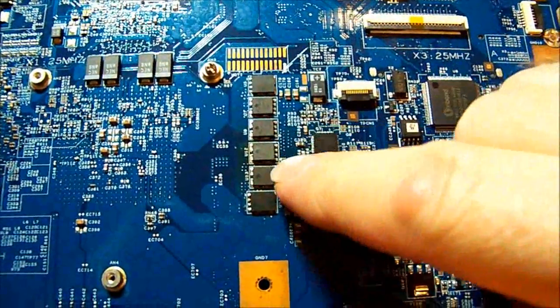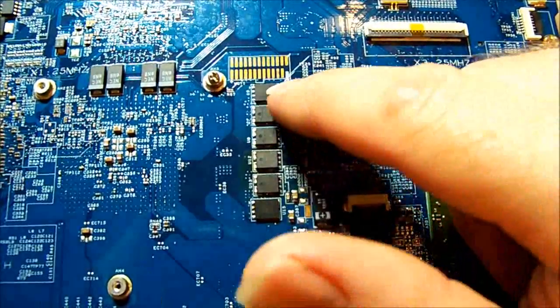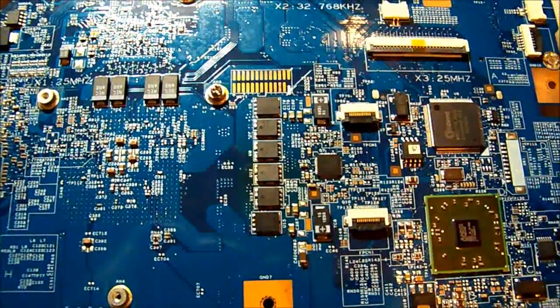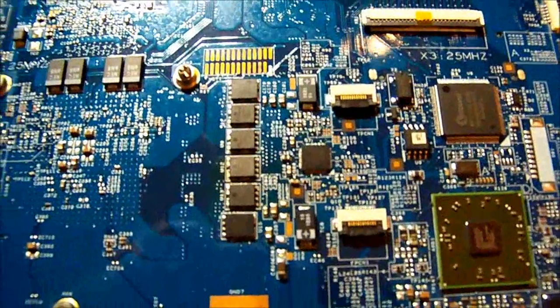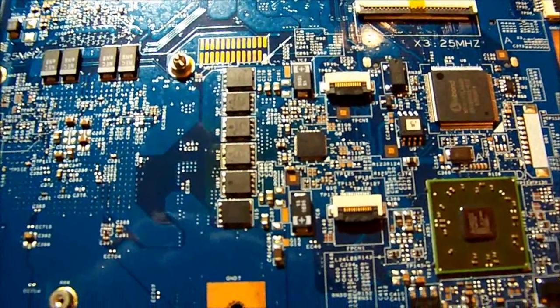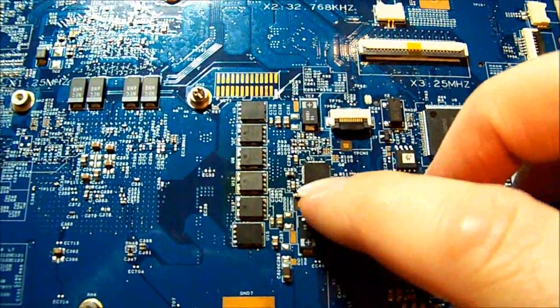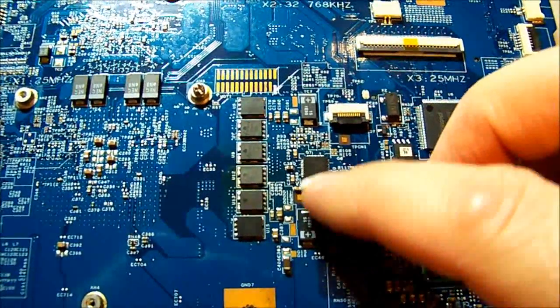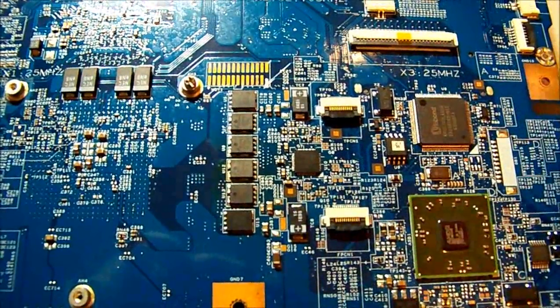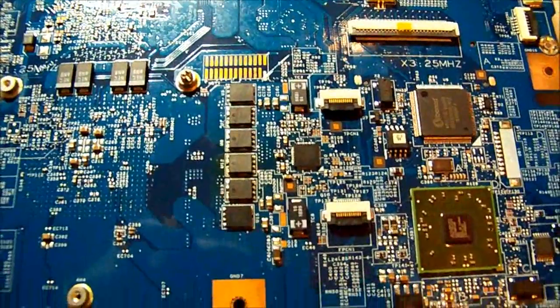There's a discoloration on the board which shows that the FETs have gotten pretty warm. Measuring them, I found that that one, that one, that one, and those two have shorted - gate to source short. Because of that short, it's destroying the gate drive signal coming out of here, so while there's a bit of hash on the scope it's like a muffled signal.